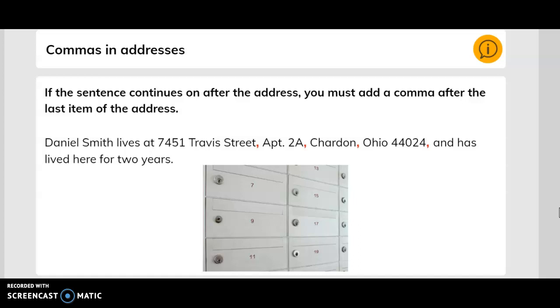If the sentence continues on after the address, you must add a comma after the last item of the address.